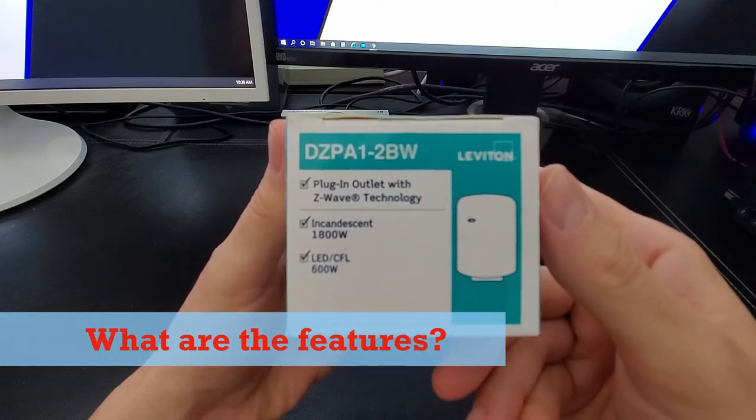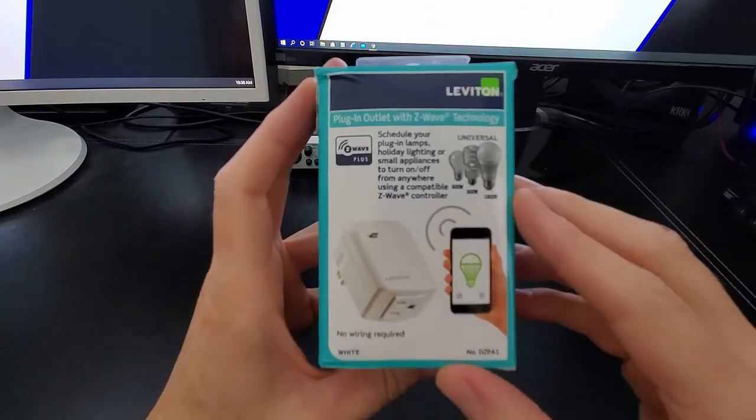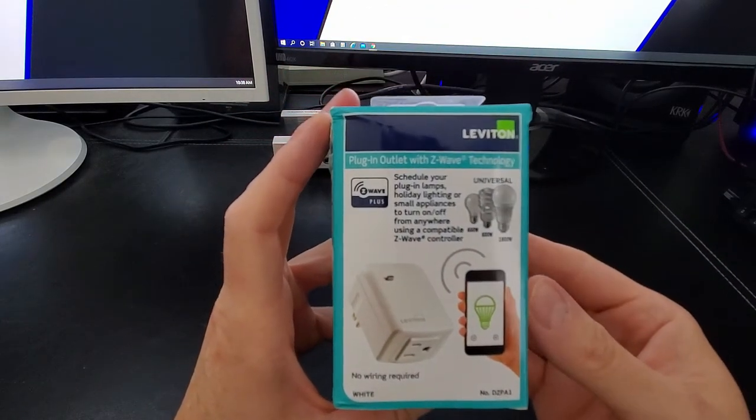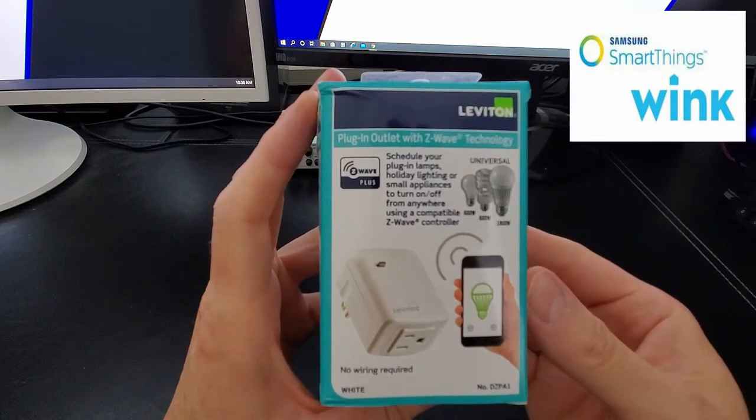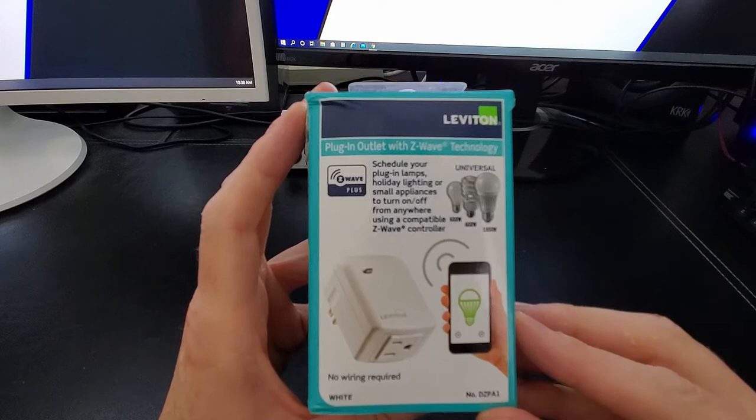So what does this plug-in outlet do? You can schedule your plug-in lamps, fans, or pumps to turn on or off with the SmartThings app, Wink, Google Assistant, or Alexa. And today I'm going to set it up with the SmartThings app.